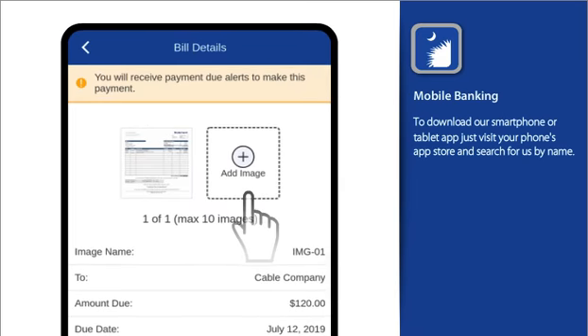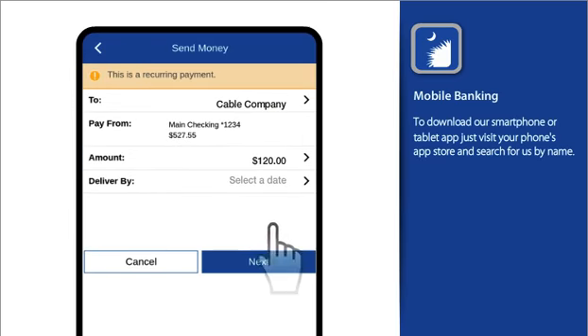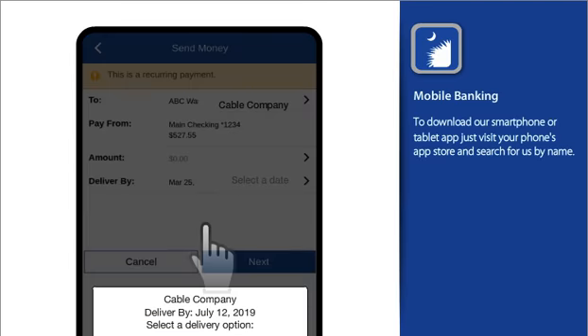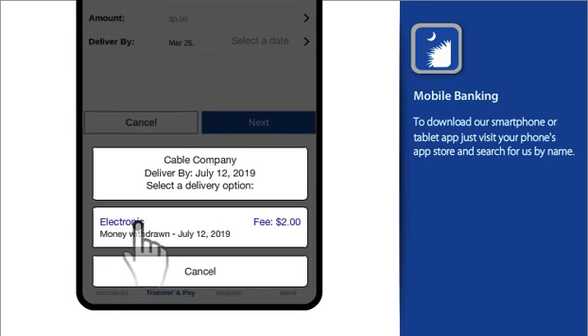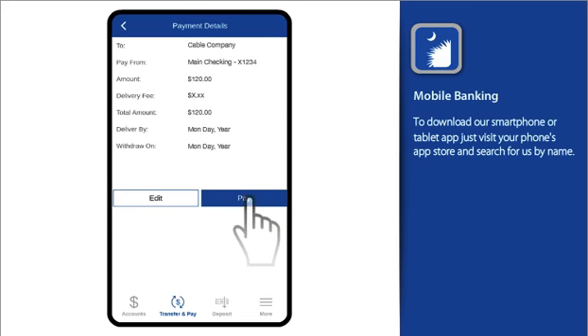How easy is that? You can add additional images, or select Finish to add this bill to your to-do list. Or, if you're ready to pay it, select the delivery date, then review your information and pay it.